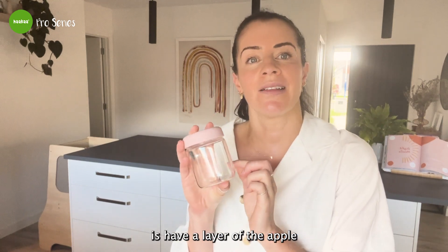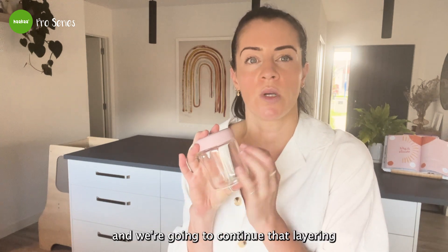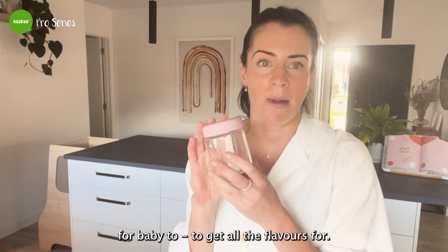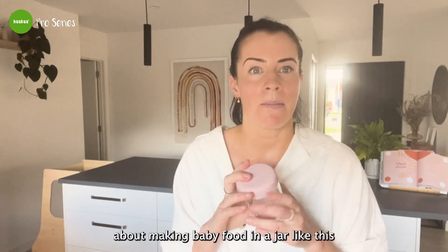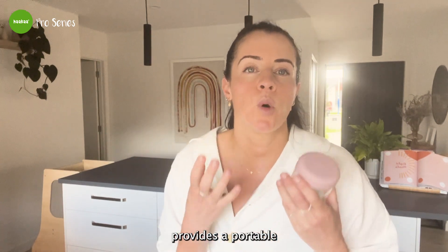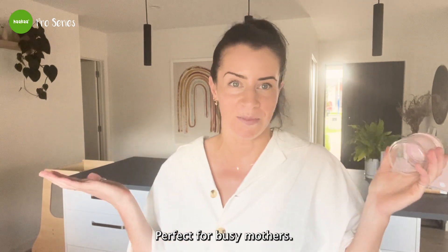This puree is going to be made and stored in a jar from Haka. We're going to layer the apple and pear puree with coconut yogurt, continuing that layering so baby gets an even layer of all the flavors. What I love most about making baby food in a jar like this is that it provides a portable and mess-free option for on-the-go feeding — perfect for busy mothers.